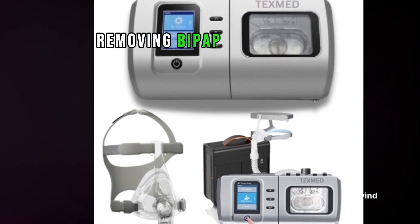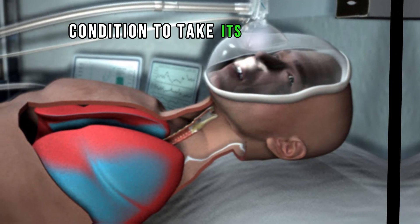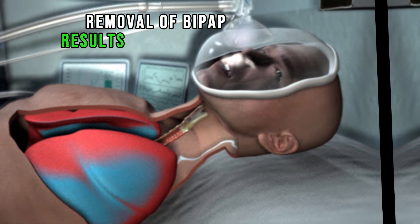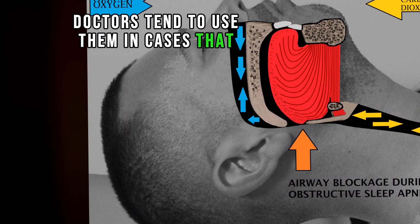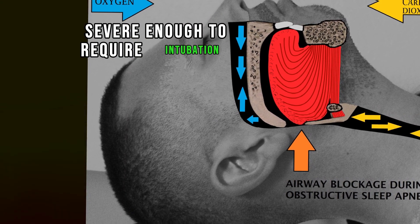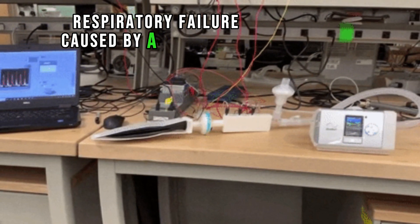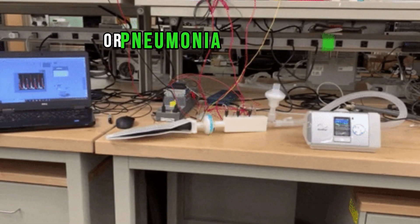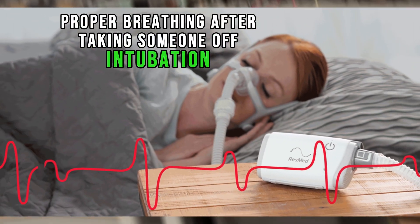Removing BiPAP is a decision to stop a medical treatment and allow the underlying condition to take its natural course. Removal of BiPAP results in the person's death, usually within hours. Doctors tend to use BiPAP in cases that aren't severe enough to require intubation — for instance, it might be used to treat respiratory failure caused by a COPD flare-up, pulmonary edema, or pneumonia. They're also used to ensure proper breathing after taking someone off intubation.